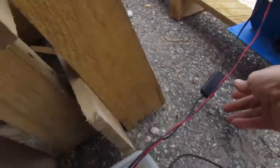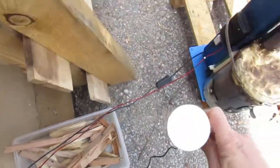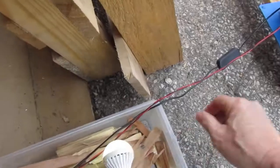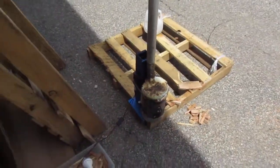So here you go guys — there's a light, you've got your lighting, and you've got everything else going for you with some biomass. Thanks a lot, hope to hear from you guys soon.